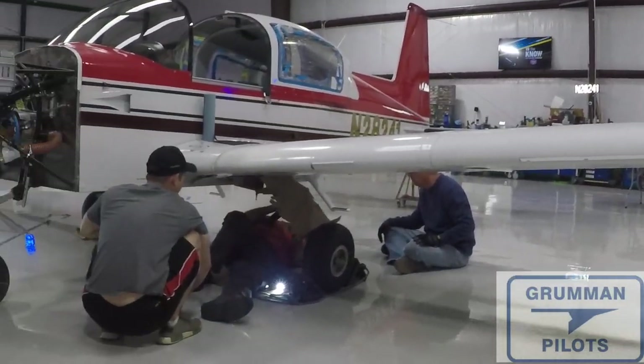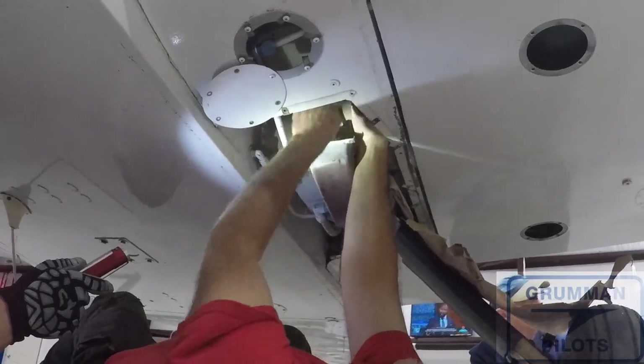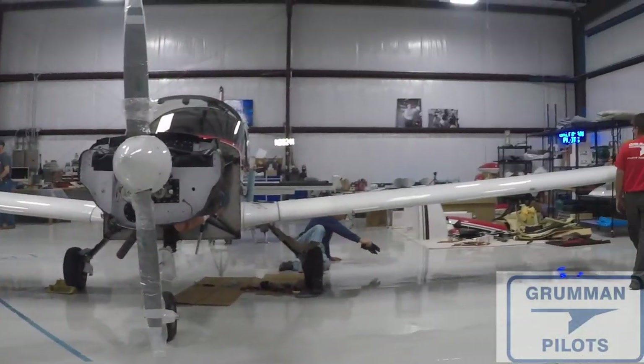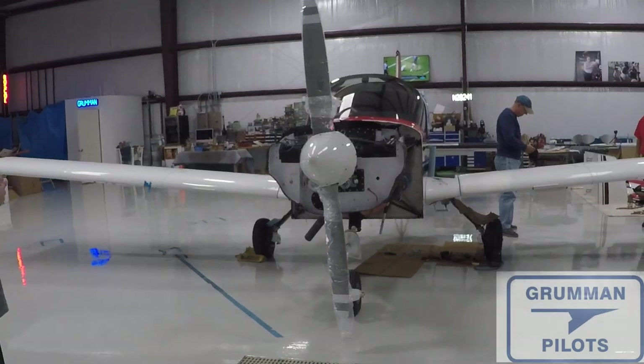The wings are back on the Project Tiger. Now we'll fill it with fuel and check for fuel leaks, then do the control surfaces and wing tips — but this girl is getting very close to being ready to fly. We hope you found all this useful and informative. Thank you so much for watching and have a great day flying your Grumman.